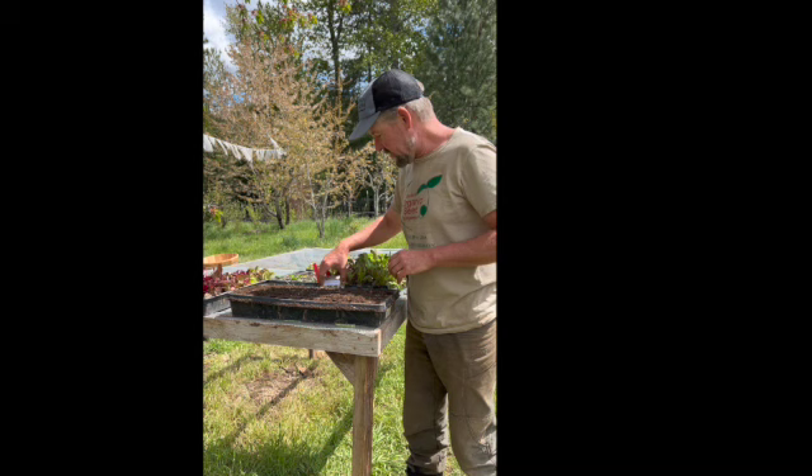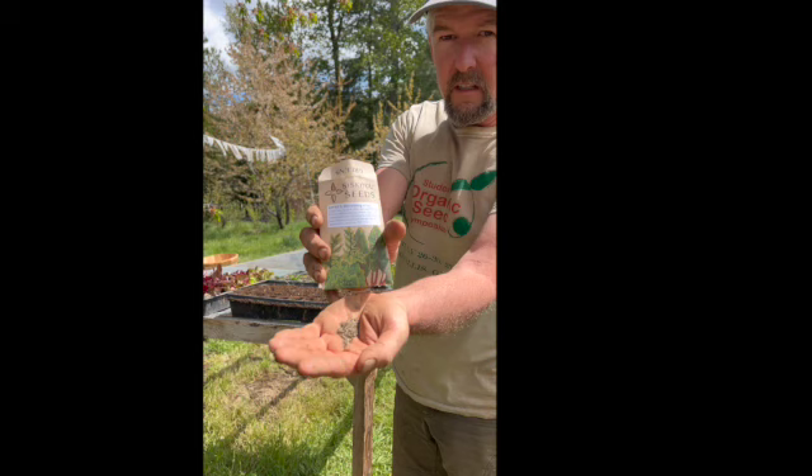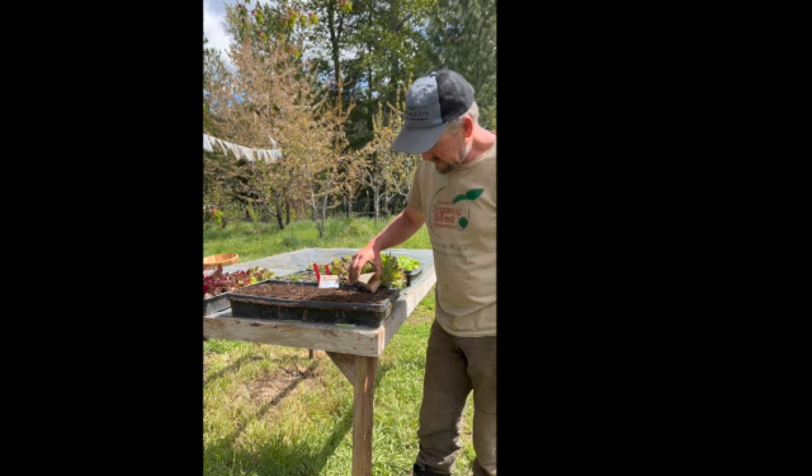This first variety I'm going to plant is called Red Iceberg. Just a little primer on lettuce — some are brown-seeded or black, and some are white-seeded. This particular variety is called Red Iceberg. I just poured it out to show you. I make a little crease and I'm going to jiggle about two or three seeds per cell of this variety.